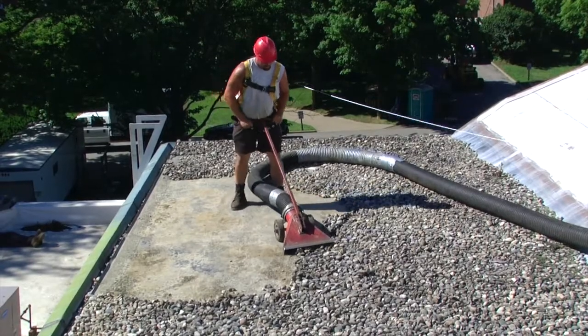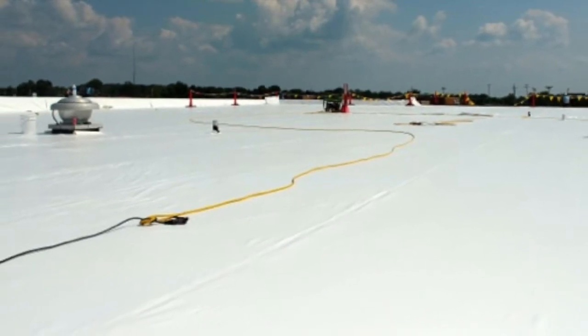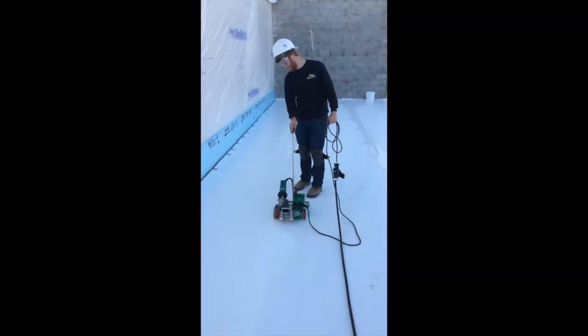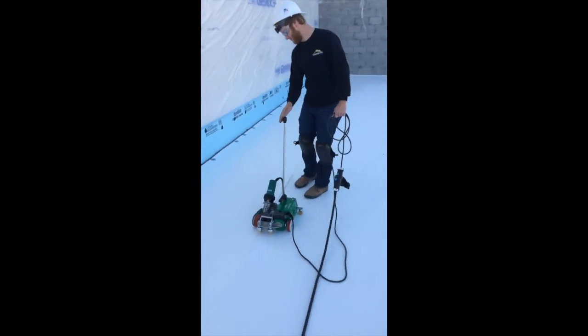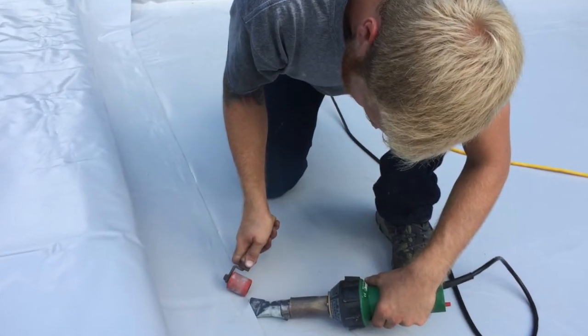We can remove rock from your roof and then proceed with our overlay work. We use a combination of walk-behind and hand welders to create long-lasting hot air seams.